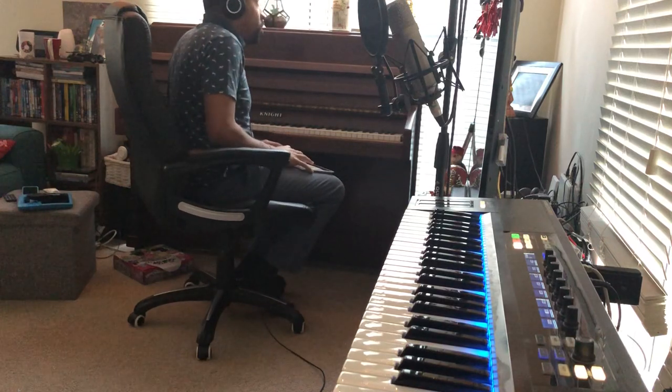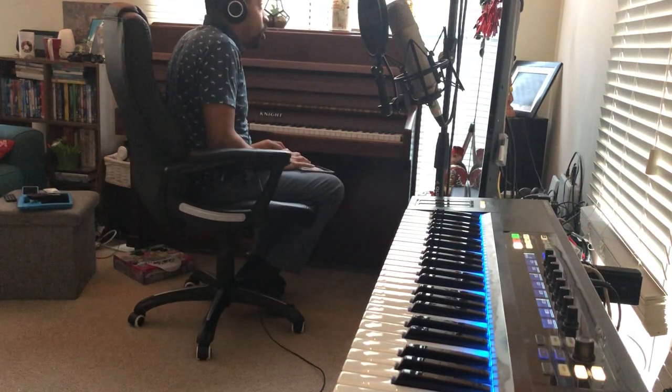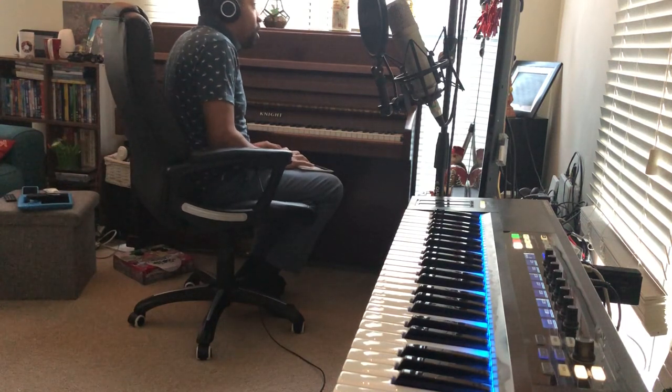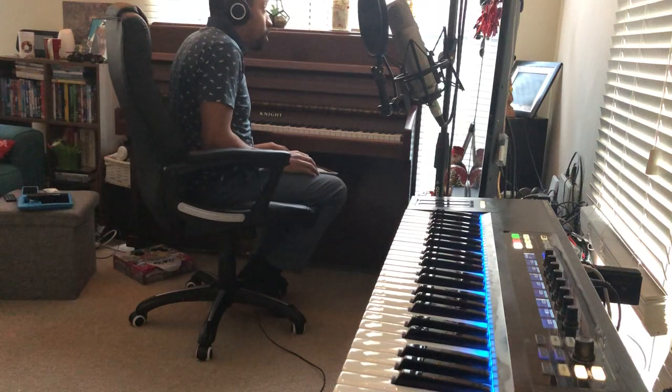And that's that. Let's play it back and see how it fits. If I solo the piano track, hopefully we'll still hear the clock as well doing its thing. Actually, both clocks are in there because the track is still in input mode.